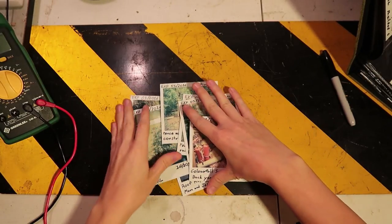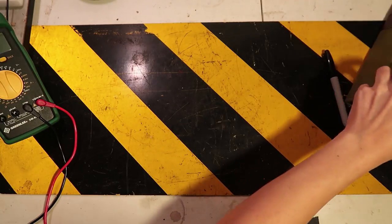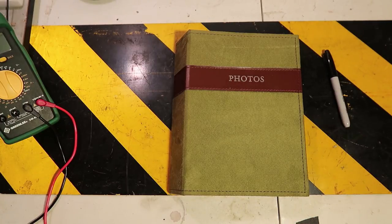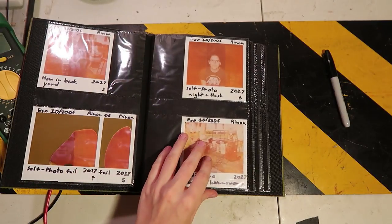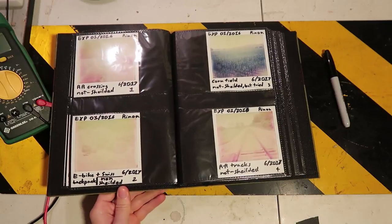Now I would like to show you guys something that I recently picked up. It's a photo album I found for like $3 at the antique shop. And I've gone through and labeled all my recent photographs like so.